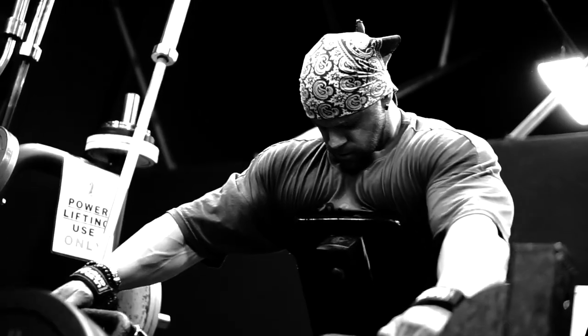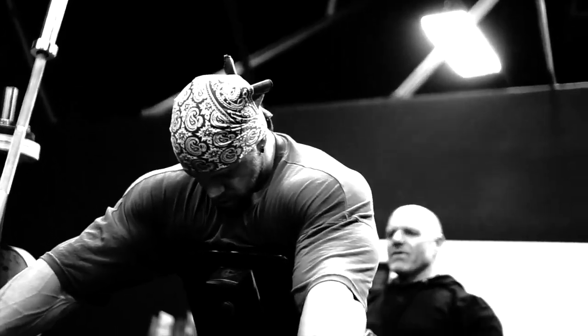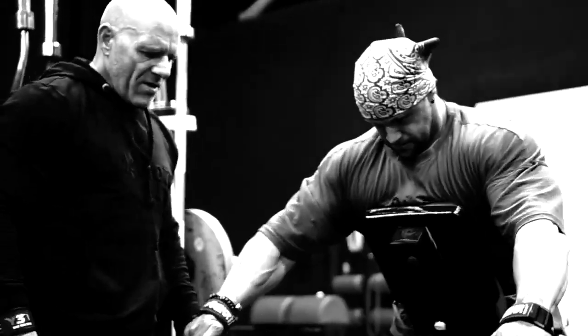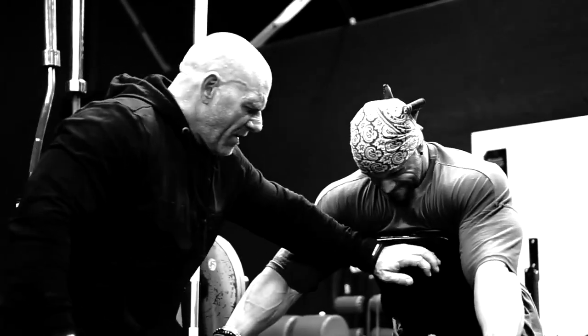We're going to go on to our second piece of equipment, which is an incline lying machine row. We're just going to do a conventional incline row here, concentrating on mid, upper, and lower scap. The stress and load is going to primarily stay in that area over time.